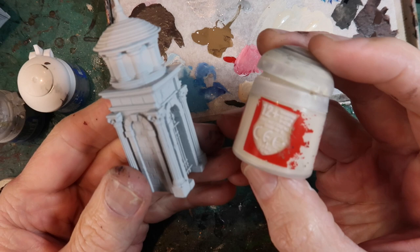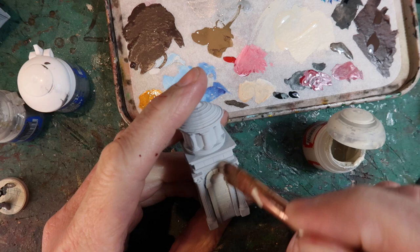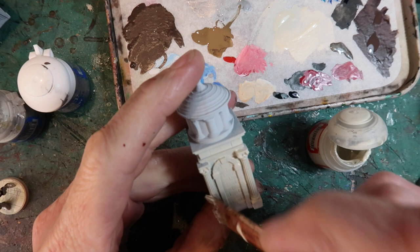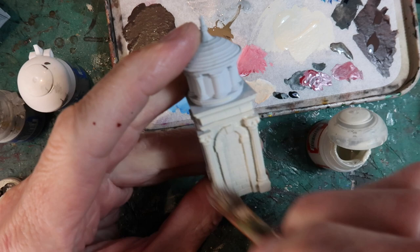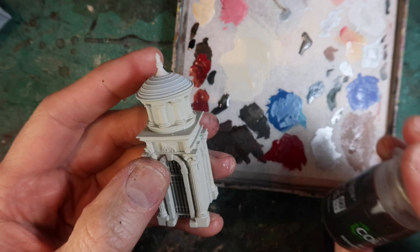Let's get started with the fast travel stations. I'm going to use a base of Wraithbone, basically using the same technique I've used for the bases of the miniatures. I'll paint the whole thing in Wraithbone using a makeup brush — I find these very easy to use for putting large amounts of paint on, and they're also handy for dry brushing and they're cheap. Once that's fully painted, make sure it's thoroughly dry before going on to the next step.